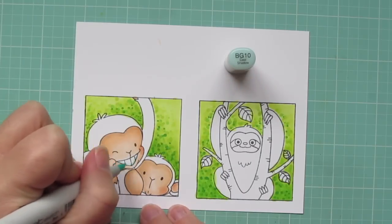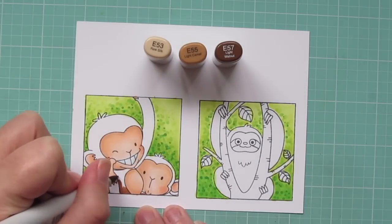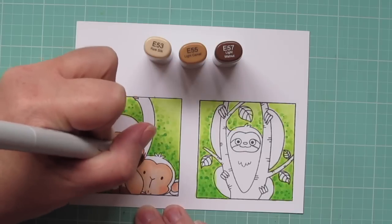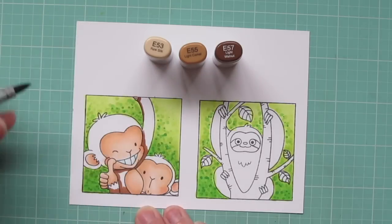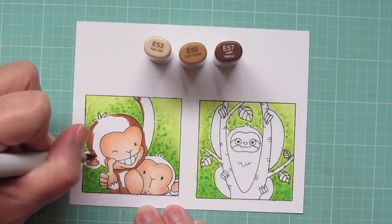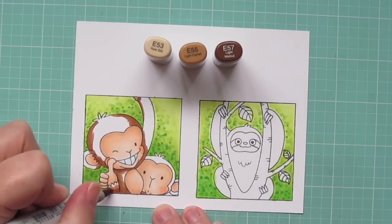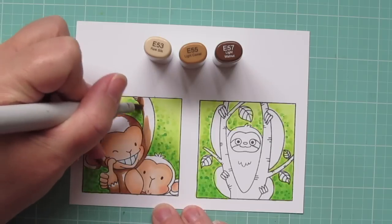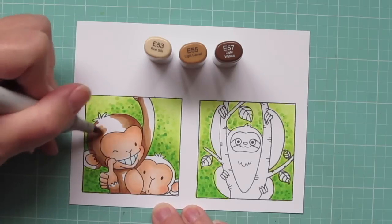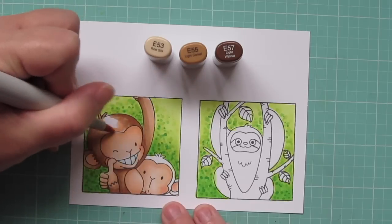I'll use BG10 to outline the monkey's teeth so they look extra white. Then I'll use E53, E55, and E57 for their fur. I'm using the E57 first to lay in shadows, especially under his head where his neck is, on the edge of the frame near his belly and hand, where his arm is upraised and his head is in front of it casting a shadow, and also on either side of his head to help it look more rounded. Then I'll blend that out with the E55, pulling out that darker color towards wherever there would be a highlight — where the sun is shining, like on the outside of his arm or center of his head — and fill in everything that remains with E53.